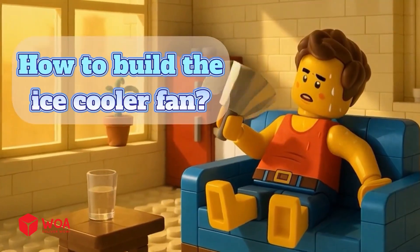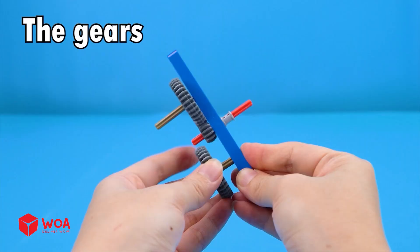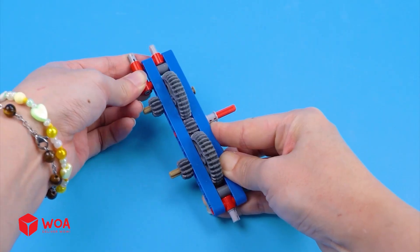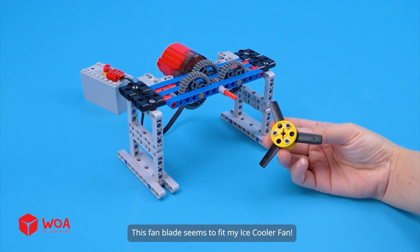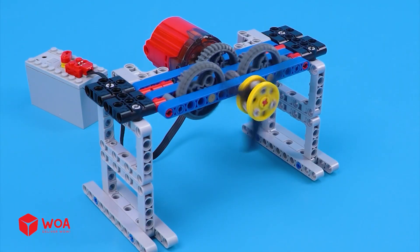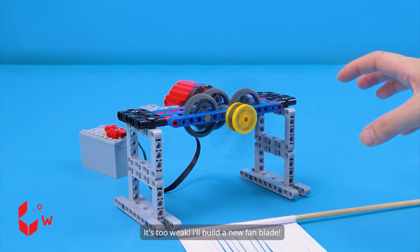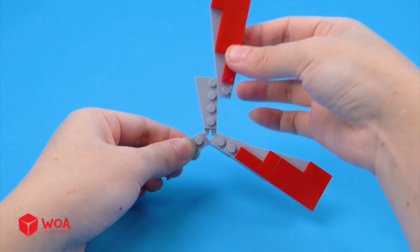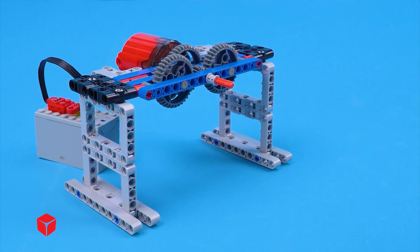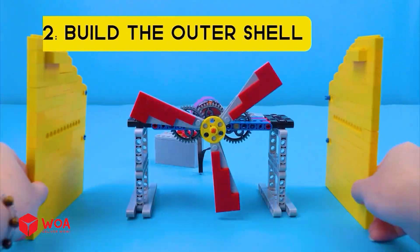How to build the ice cooler fan. Step 1: Build the cooling system — the gears. Add the motor. This fan blade seems to fit my ice cooler fan. Testing wind power with paper — it's too weak. I'll build a new fan blade. Now let's test it again.